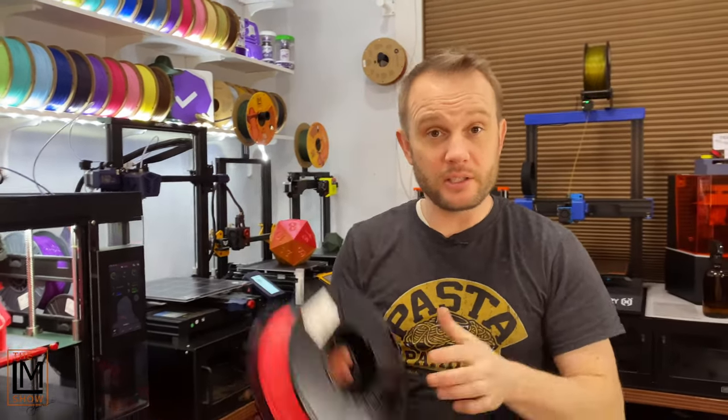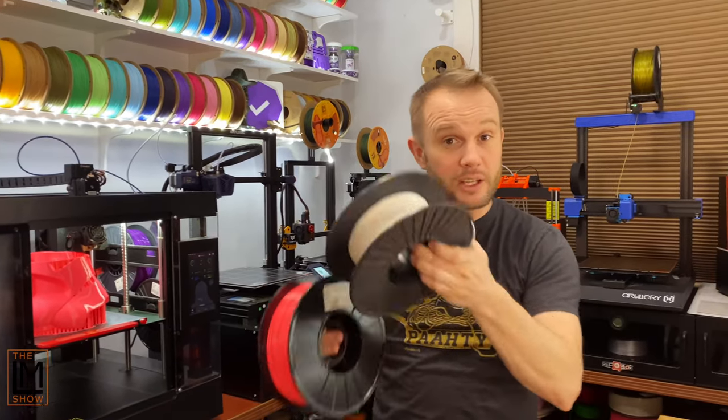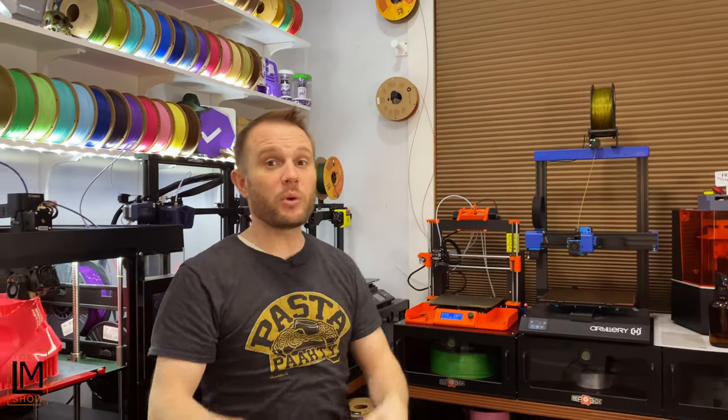The two colors we're going to print them in is the neon pink from Printed Salt, which is the same color as the bucket, and then the inside of the ears is going to be white. Now we're going to get those loaded up on the wall and get that loaded into the MMU2S, and then we're going to get that sliced.